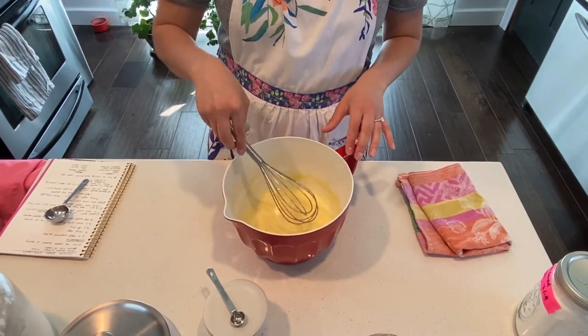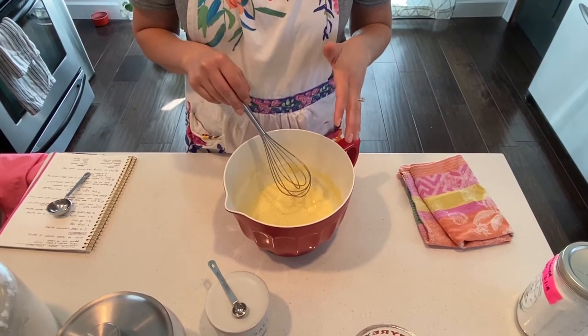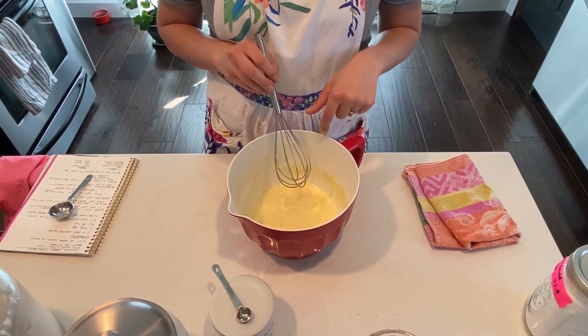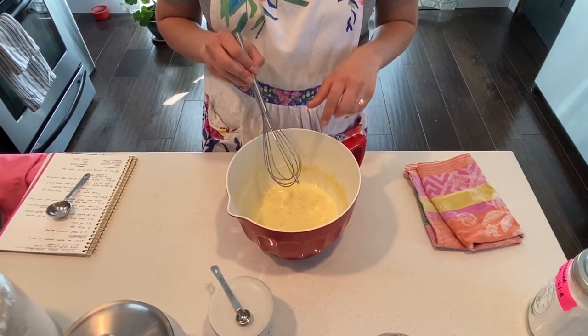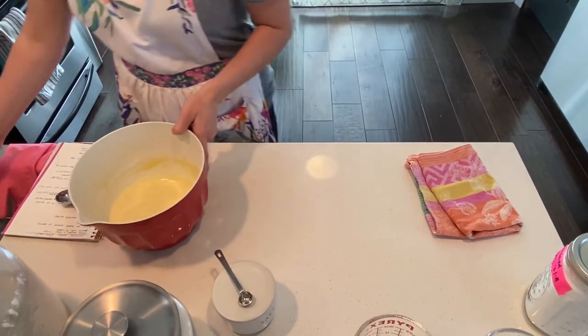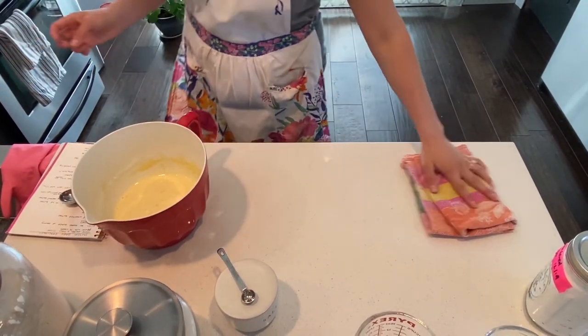You'll notice there's no rising agent added to this recipe — typical pancakes would have baking soda or baking powder, but the eggs are actually going to act as our rising agent and they'll help puff the pancake. I'll set this to the side and get out my pan.